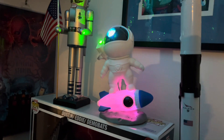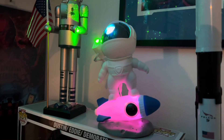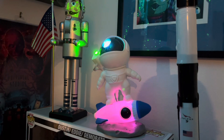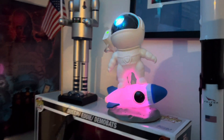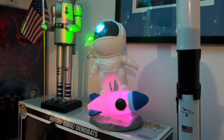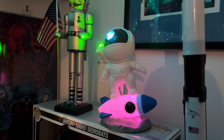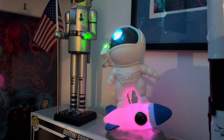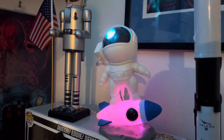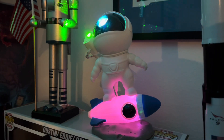Thank you guys again for watching. RC Captain Alex here, showing you guys all different electronic things and RC everything — pretty much anything remote control. Please subscribe for more, leave a like if you enjoyed the video. Also find me as RC Captain Alex on Instagram and TikTok. I'll leave a link in the description below for the product.